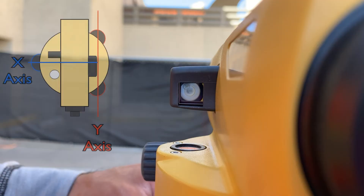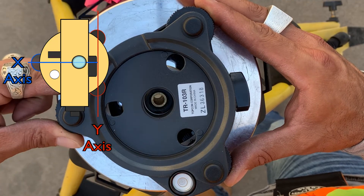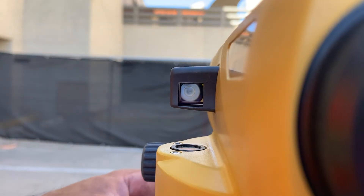Rotate the telescope parallel to two of the foot screws and perpendicular to the third, with the bubble vial or periscope facing you to adjust for level. Center the bubble using the two-axis technique. The two foot screws on your right will manipulate the forward and back axis. The third perpendicular foot screw will adjust left or right.